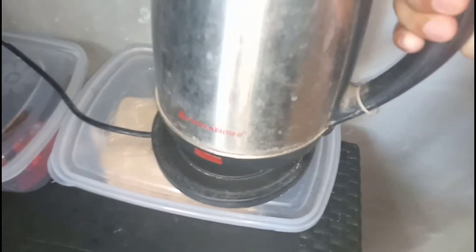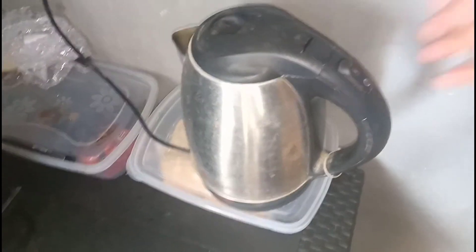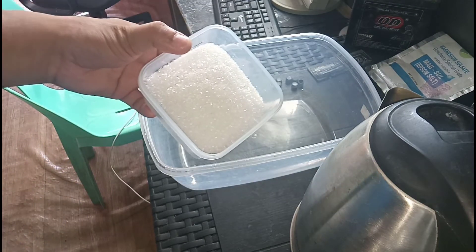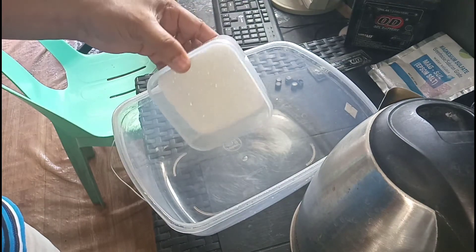Ok, so pakuluan na natin ito. May specific na degree kung gaano kainit yung tubig pero para dito, dahil automatic itong namamatay na pag kumulo na yung tubig, so simulan na natin — Epsom salt 200 grams, lagay na natin dito sa ating container.